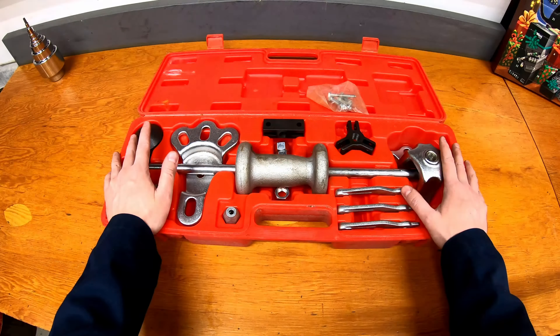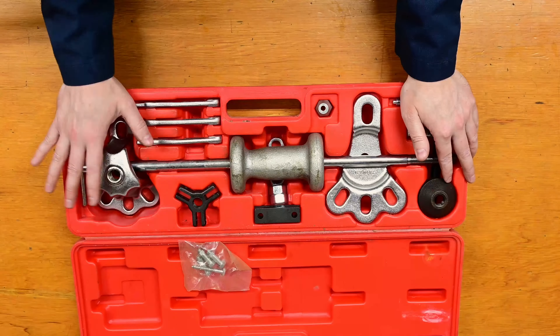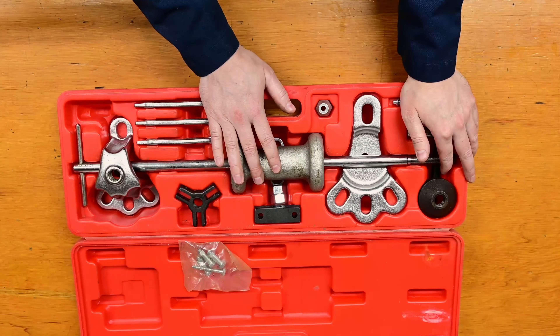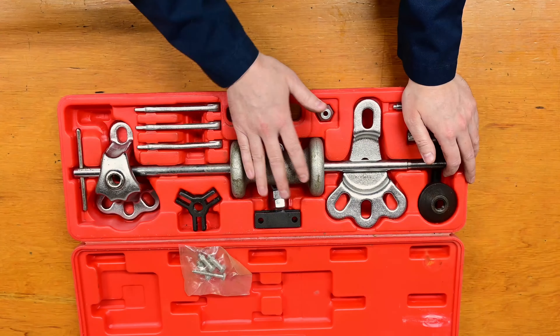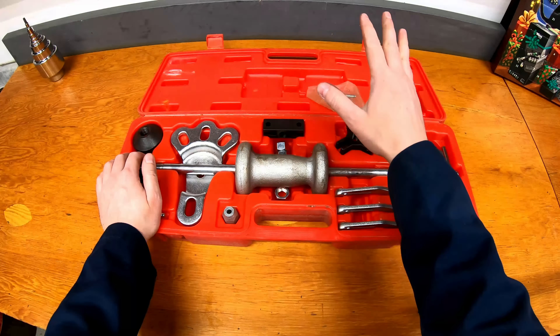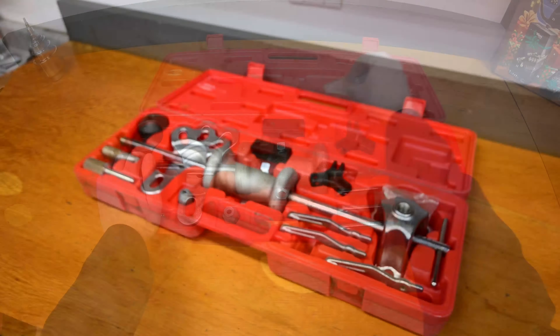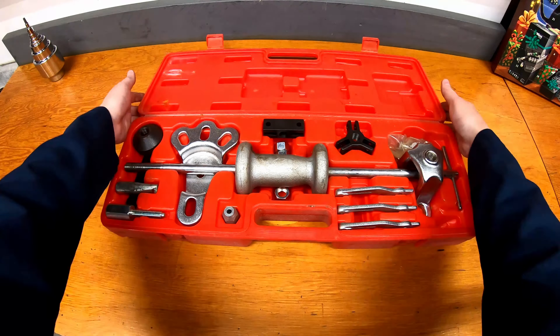So not a frequently used tool, unless you're doing a lot of industrial maintenance or things like that. But every once in a while, when you do need to pull something out that you can't get to the backside of to hammer out, this is the way you do it — using a slide hammer that pulls the other direction, away from the thing rather than pushing towards it like a normal hammer would. And so for the 11th day of Casemans, this was a slide hammer.